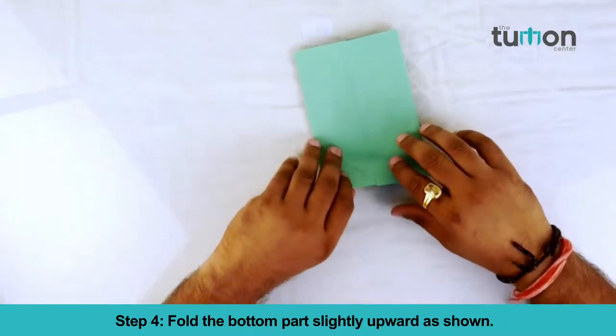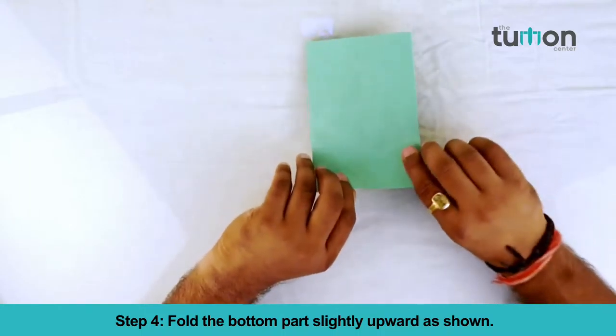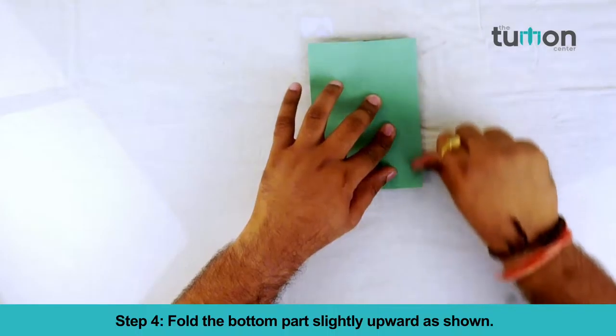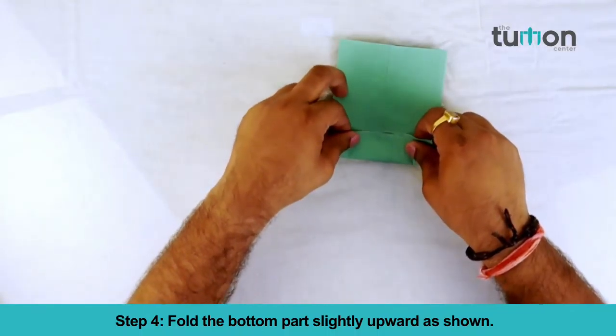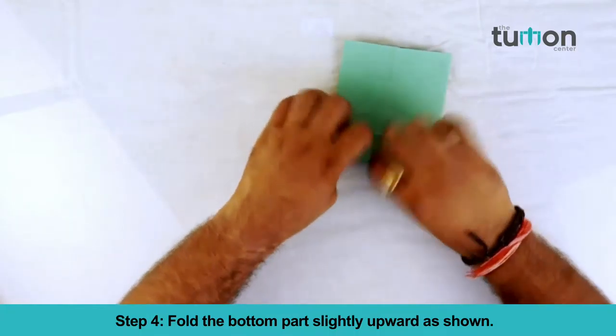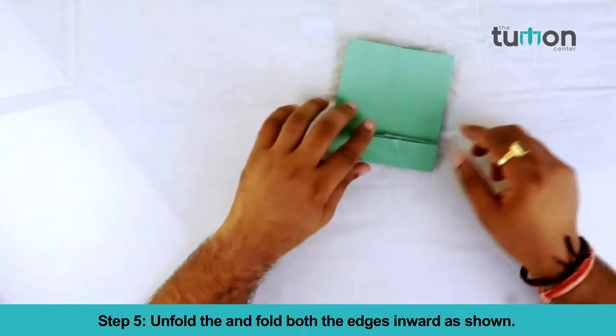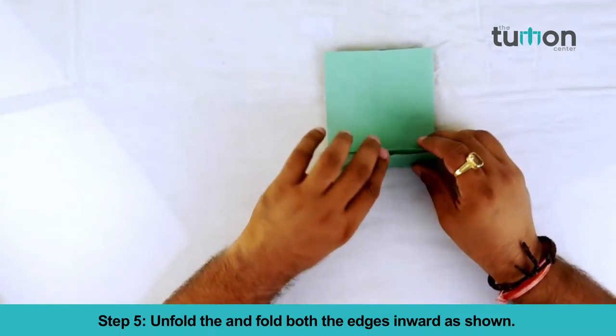Step 4: fold the bottom part slightly inward as shown. Step 5: unfold and fold both the edges inward as shown.